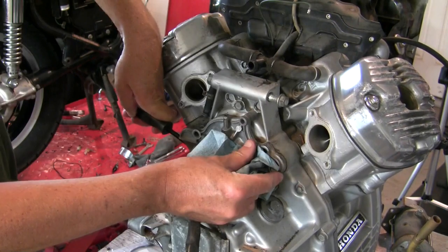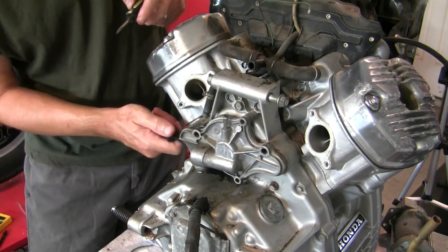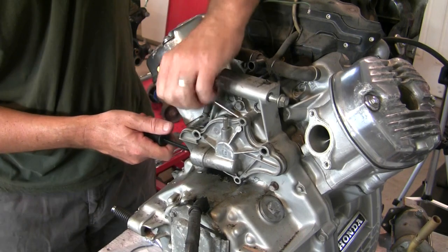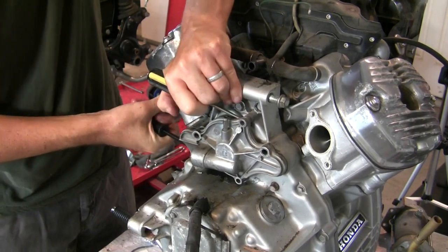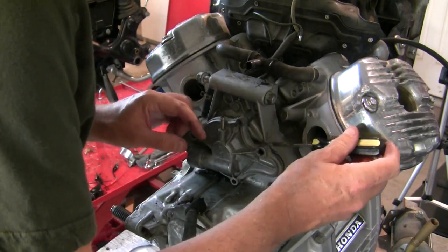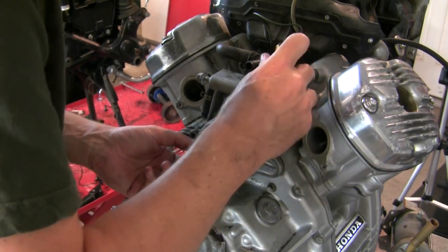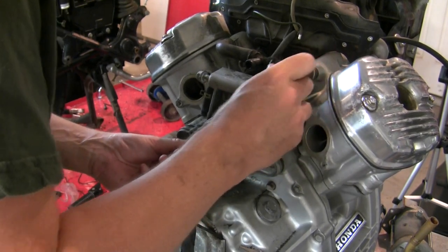There we go. The other thing in here — there are dowels here and here that make coming on and off straight very important. Right around this dowel is where I'm hung up the most right now. There — there we go.